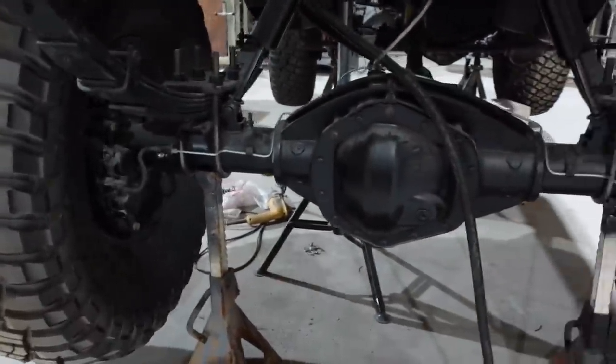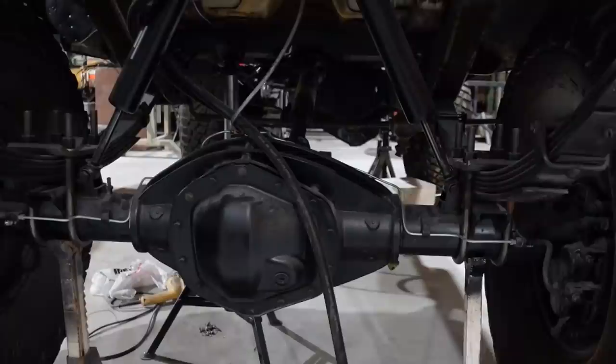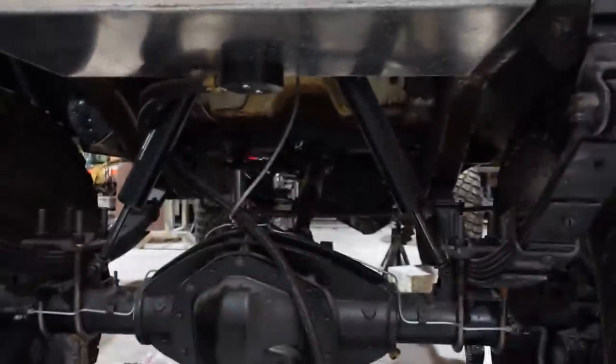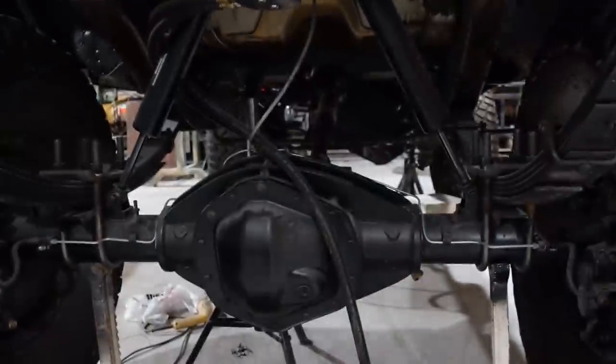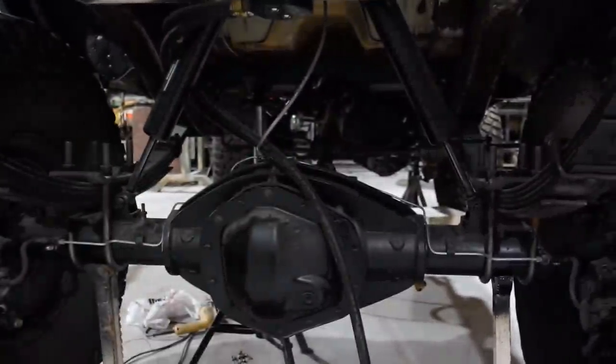It doesn't move back and forth — it just rolls. So when you're trying to do nasty fat burnouts, this bar that we're going to put in here makes it so that cannot happen because it's welded straight to the axle, but it can still move in all the suspension travel.